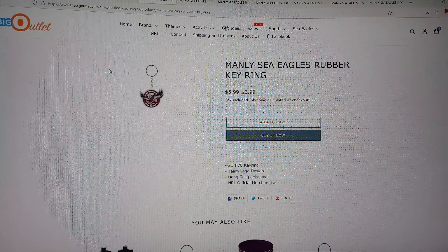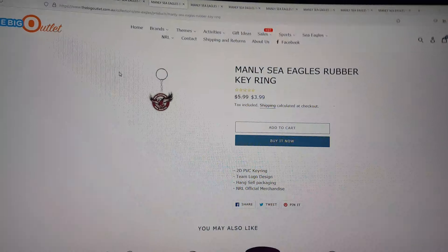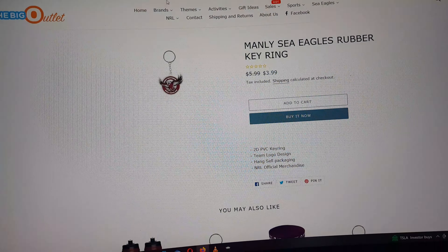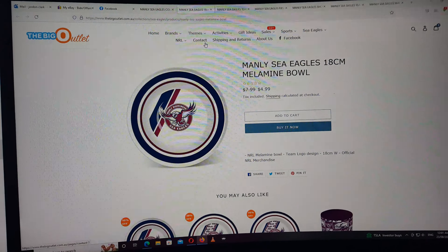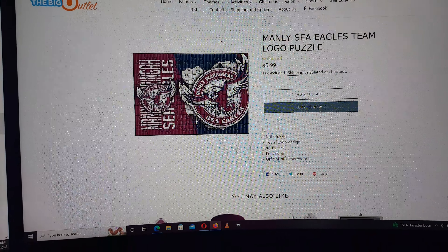So we've got the key ring. This one's $3.99. Everything doesn't have the shipping included, so keep that in mind.